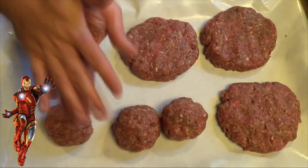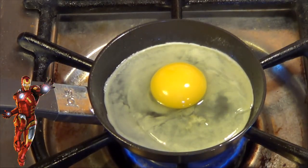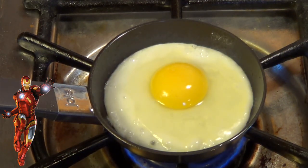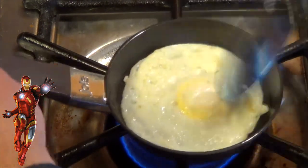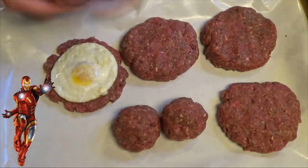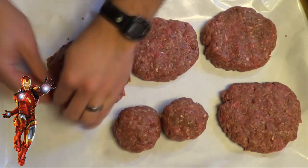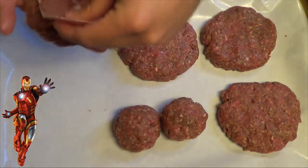For Iron Man, we made a stuffed burger. First we flattened out half of our meat, and then we made an over easy egg. Once the egg was cooked, we put it right inside of the burger. And once the egg was sealed up in there tight, we wrapped the entire thing in prosciutto.